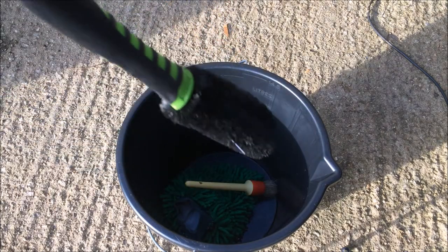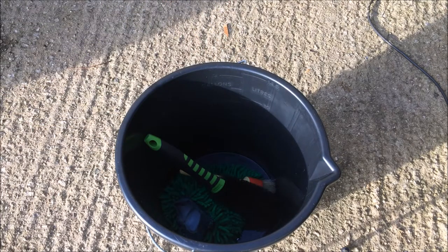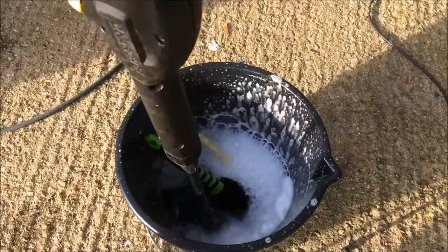The first thing I did was fill my bucket with the equipment I needed: an old wash mitt, a detailing brush, and a bigger brush for the tyres and the faces of the wheels. Then I added a small cap of shampoo and filled the bucket up with the pressure washer to create suds.